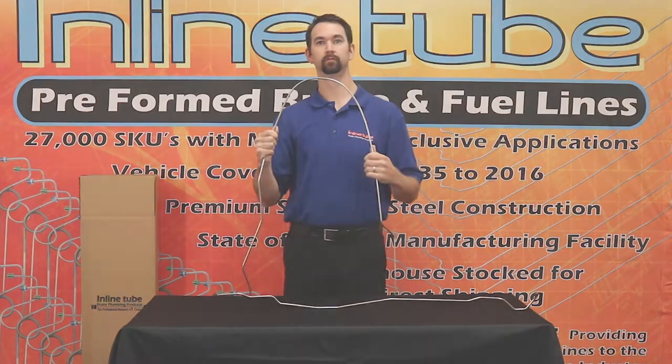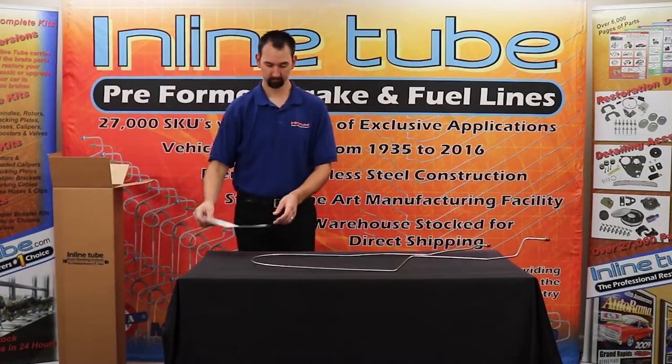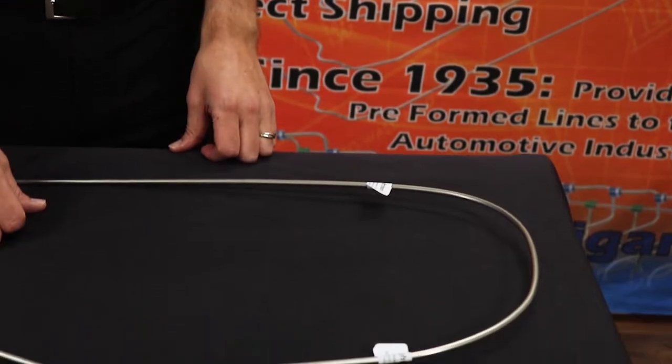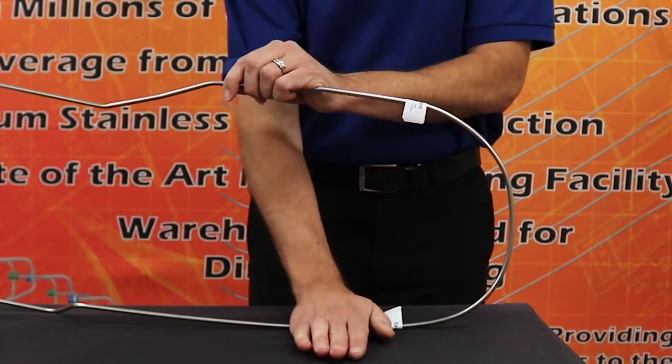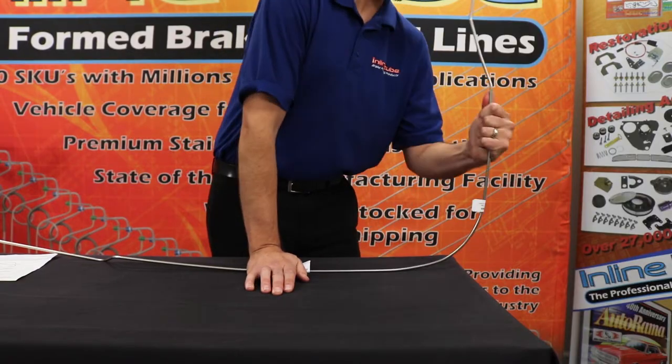Let's get started. Start by removing the line and the instruction sheet from the box. Next, locate the shipping bends on the instruction sheet as well as on the line. Place one hand on each side of the line. Roll the tube against the work surface until mostly straightened.